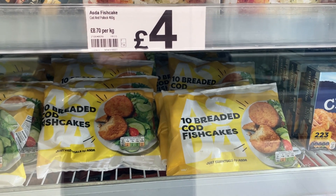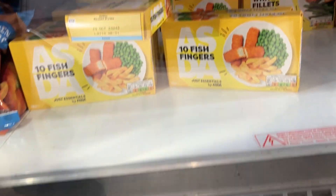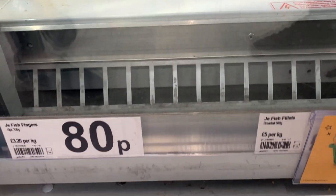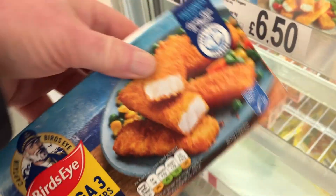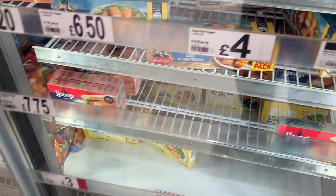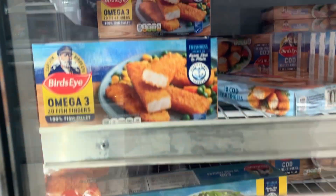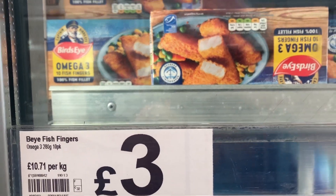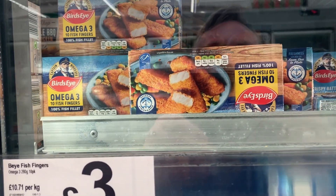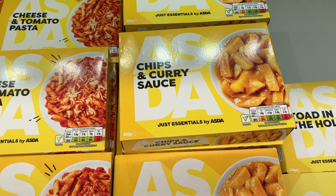We thought these were all right. We're trying the fish fingers — look, at 83p. That's the same fish content, 58p ones too. Let's have a look. They're three quid — let's try the cheap ones. The fish fingers at 80p have got the same fish content as the ones that are three quid. Give them a go — chips and curry sauce, I think we should try that.